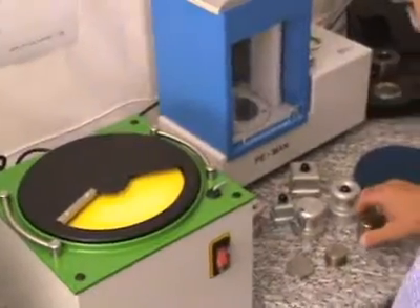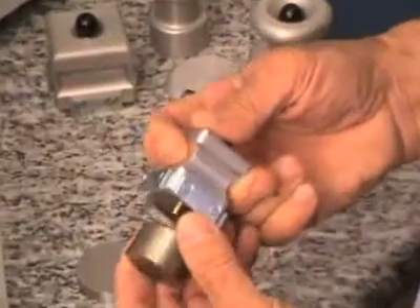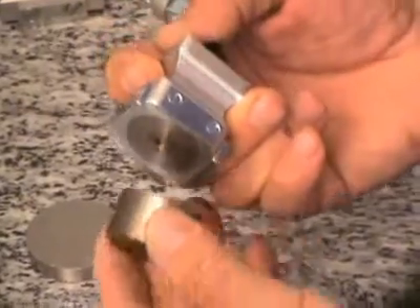If you have magnetic samples, especially smaller ones, you can hold these samples safely in a magnetic sample holder.